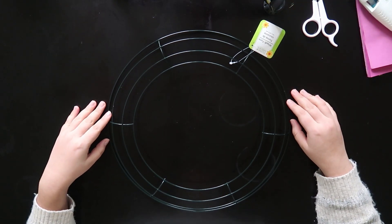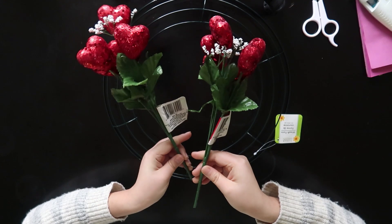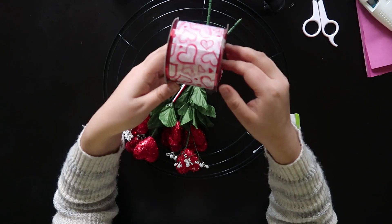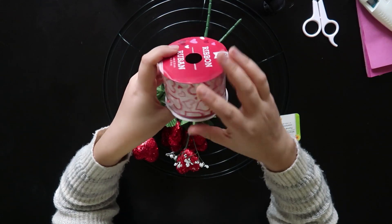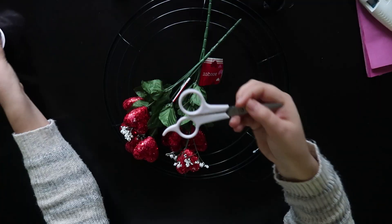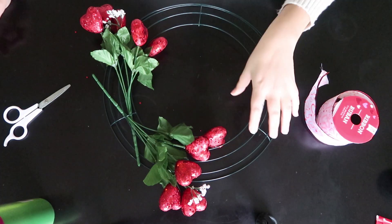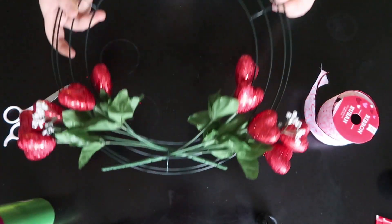The first DIY is my Valentine's Day wreath. Everything I used here is from Dollar Tree. For this project you need a wreath form, a bouquet of hearts, two ribbons, and an LED light string with hearts. You also need scissors and a glue gun.